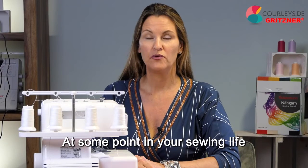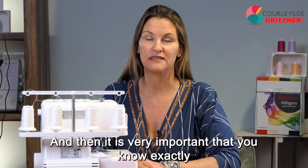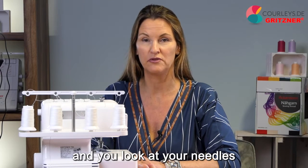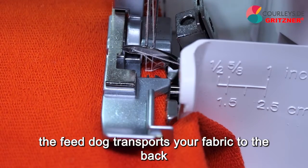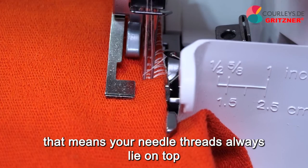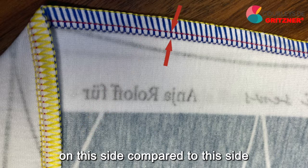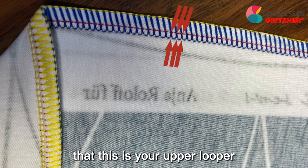Why is it important to know this exactly? At some point you will need to adjust individual threads, and you need to know exactly which thread comes from where in your seam — is it a looper thread, and if so, is it the upper or lower looper? Your needle threads always lie on top. Since the upper looper is always up or next to the stitch plate, when you look at a seam you can see two needle threads on one side — that is your top side. Logically, the looper on that side is your upper looper and the other one is your lower looper.